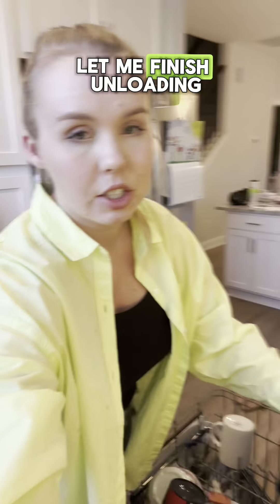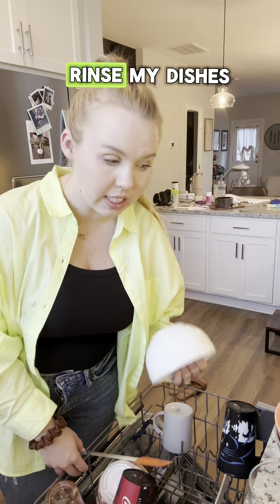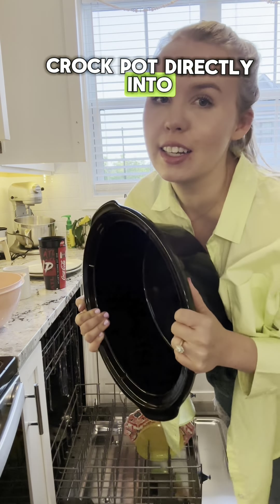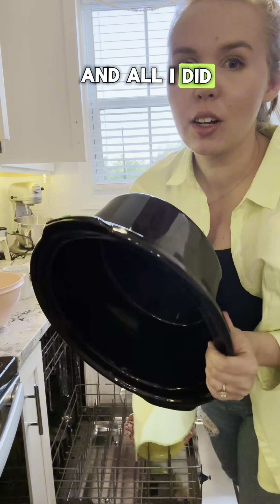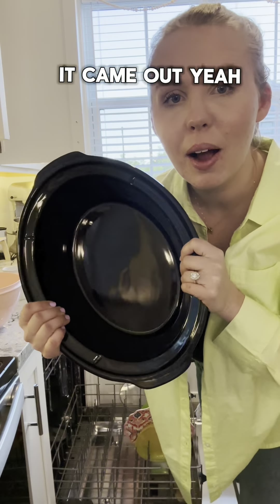Let me finish unloading my dishes and then I'm going to load them up and show you how I don't even rinse my dishes and they still get this clean. I even put my crock pot directly into the dishwasher — all I did was dump the food out and put it directly in. This is how clean it came out.